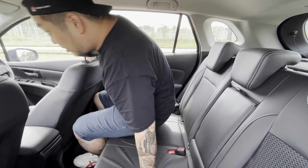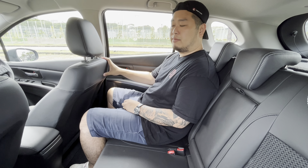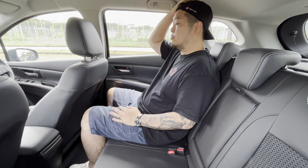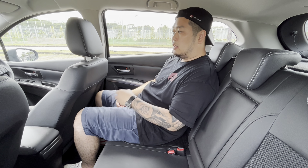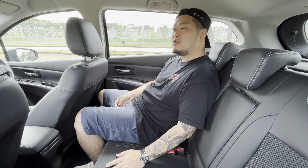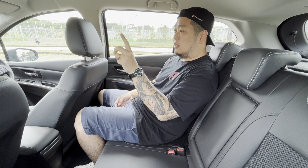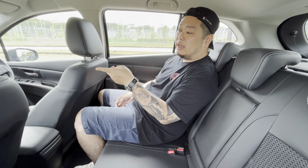This is the rear of the Suzuki S-Cross. The driver's seat is in my regular driving position — I'm 175cm tall — and this is the amount of legroom I have. Not humongous, obviously, but it is an entry-level crossover and I still get a decent amount of legroom. There's a decent amount of headroom as well, and if I sit in a more natural position I still have quite an adequate amount of legroom.